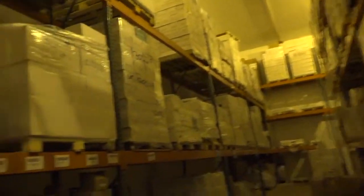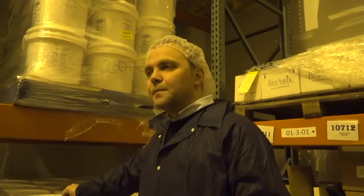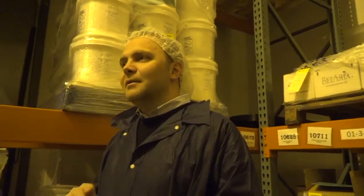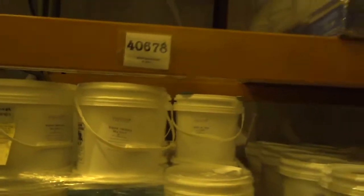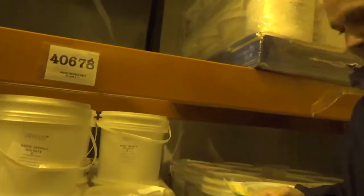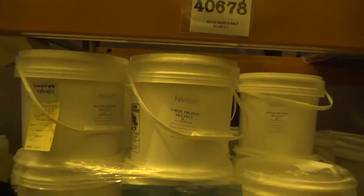We turn around inventory every couple of months — two months to two and a half months. We have three main product lines: retail products in small sizes, food service in restaurant sizes, and now a lot of industrial bulk for food manufacturers — salami companies, foie gras companies, popcorn producers. All these people use bulk. You can see the lot number on everything.